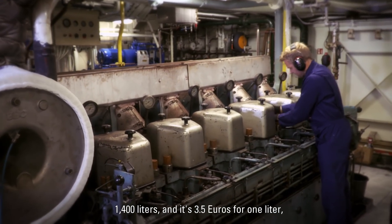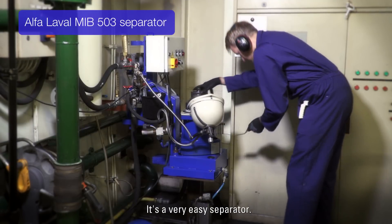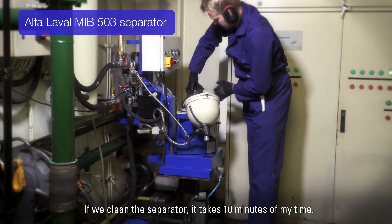1400 liters and it's three and a half euro per liter, so it's a lot of money. It's a very easy separator. If we clean the separator, it takes ten minutes of my time.